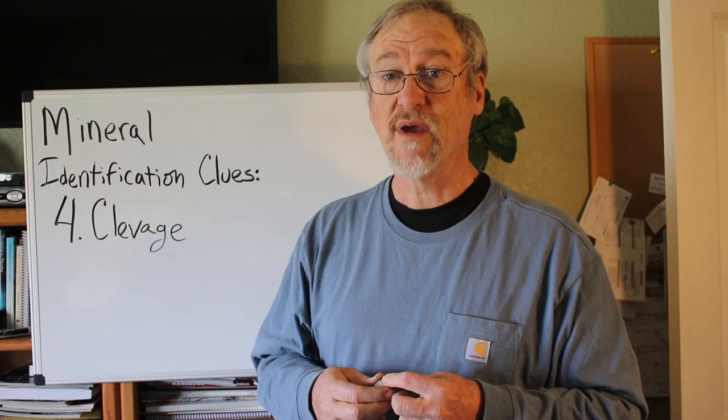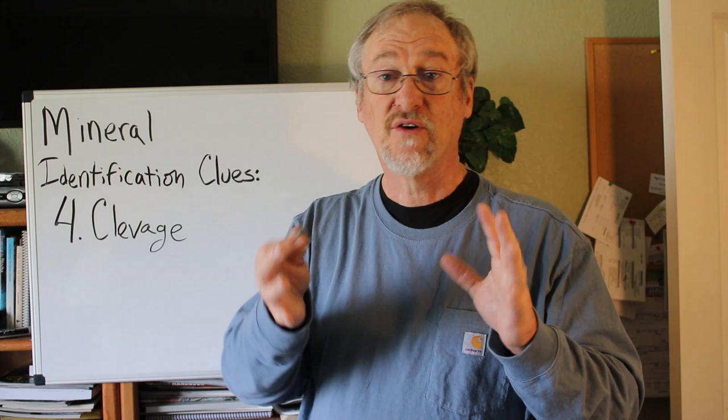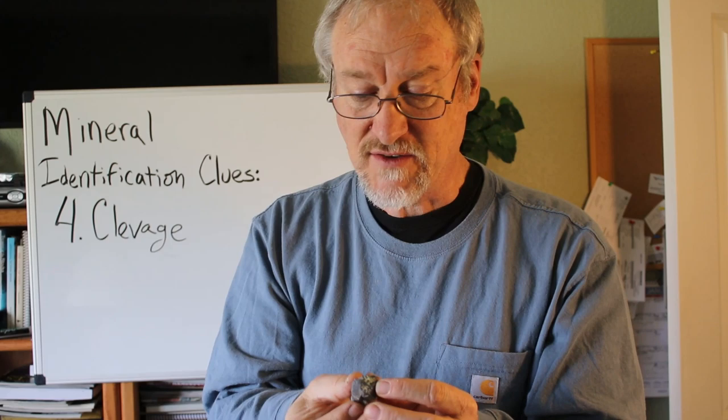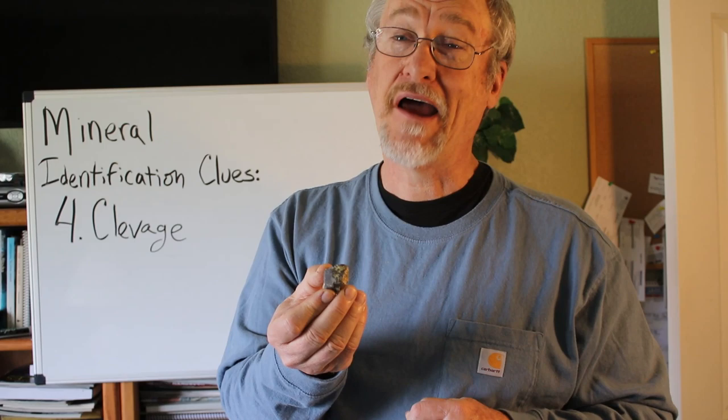Sometimes there are a few minerals where the number of cleavages — one, two, three — gives you a full three-dimensional shape. But some minerals have even more than that. This mineral on one side is brown and is called sphalerite. Sphalerite actually has six different planes of cleavage. As far as I know, it's the only mineral that has that many planes of cleavage.